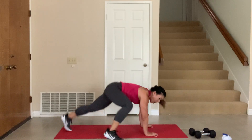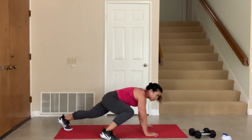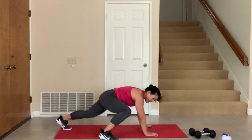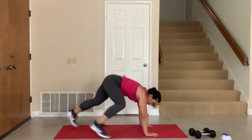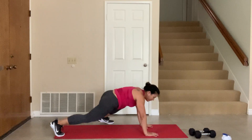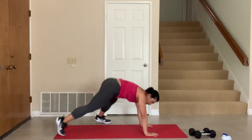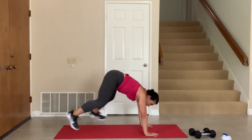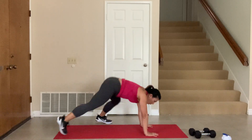We've got 4 minutes to go and we are done, guys. Hang with me, push through — you can do this. Get strong. 20 seconds left — this is worth it. 15 seconds to go. 5, 4, 3, 2, 1.